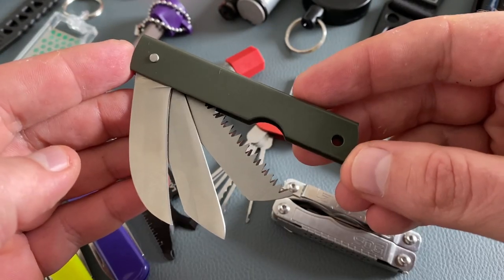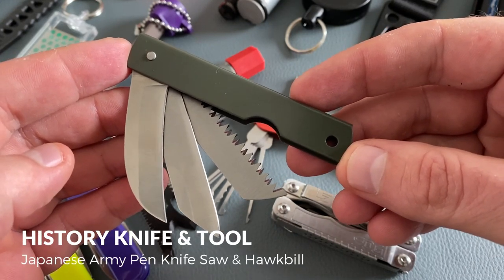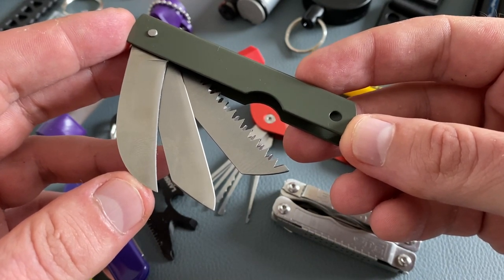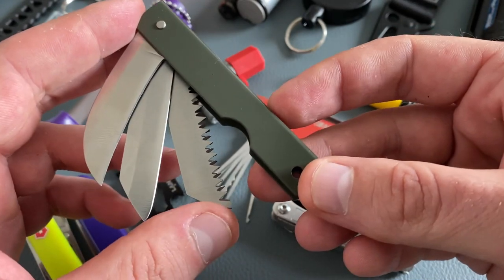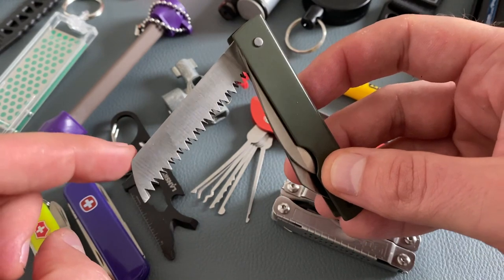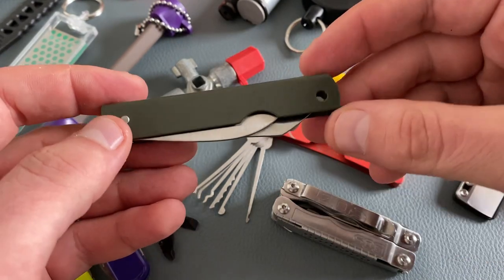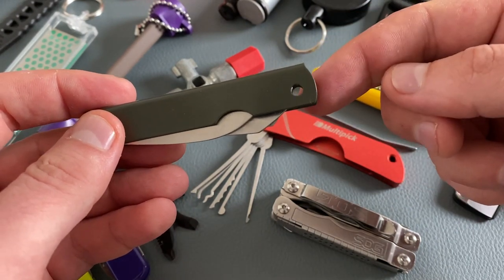The next multi-tool from History Knives and Tools from Bokka is a very simple but useful design. You find three different tools in this little pen-sized knife: the first blade, the second blade, and a very useful saw. I really like the sharper back spine of the saw because you can use it as a striker for your firesteel. All in all, you have three different tools in a very solid construction, and you can easily carry it on your keychain.